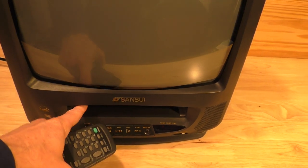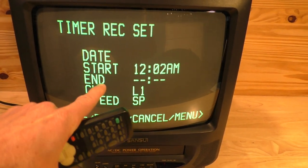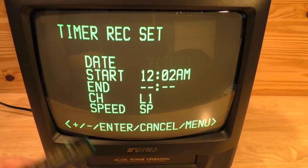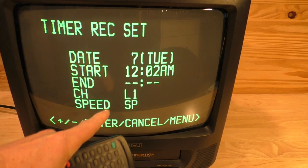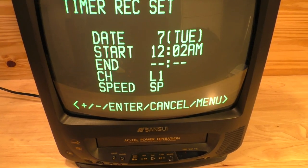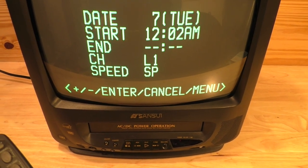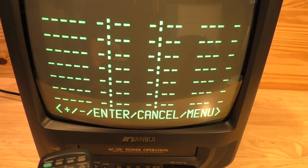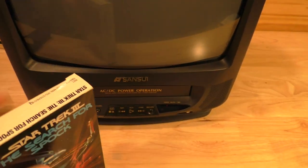We don't currently have a tape in, but there is a program button on the remote. Hit program and you get all these lines. Hit enter and you can actually set it to record — from an antenna or an auxiliary input like a DVD player — onto your VHS tape. You set the date, start time, end time, and channel. Today you'd just use DVRs, but back in the day you'd record your TV shows on VHS. You can set up to eight different timed recordings.